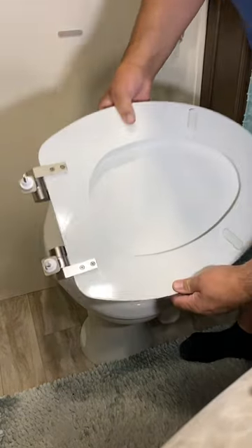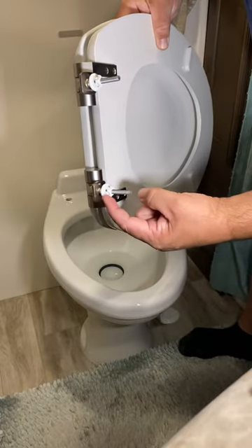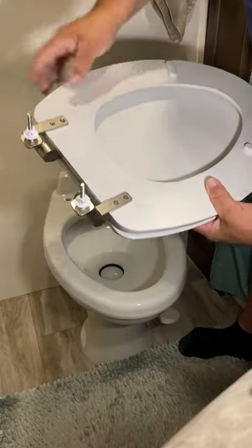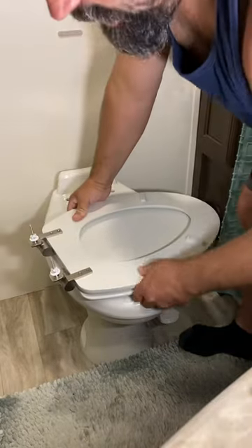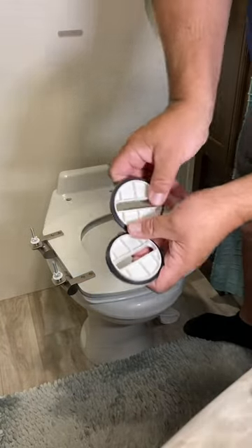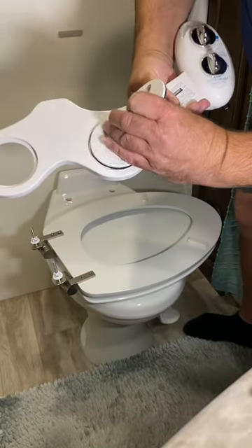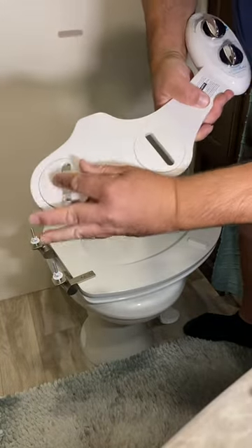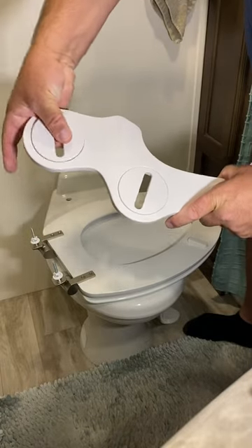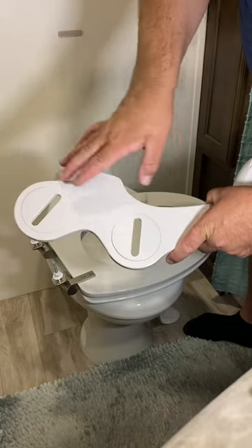Now we've taken the seat off. Depending on your model, there could be some clips in here or they could still be in the toilet itself. What we have to do is add these adapter pieces so that we can install our new bidet — these pieces go in here like this. The nice thing is that you can spin these around, so no matter what kind of toilet you have, almost all of them you'll be able to fit on there.